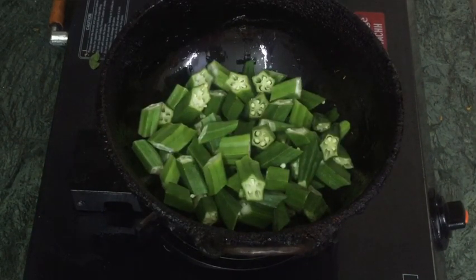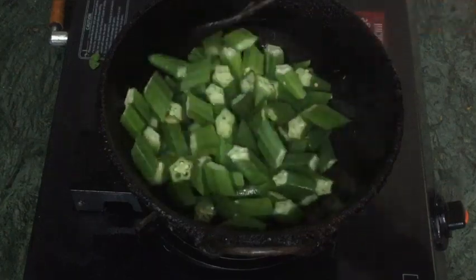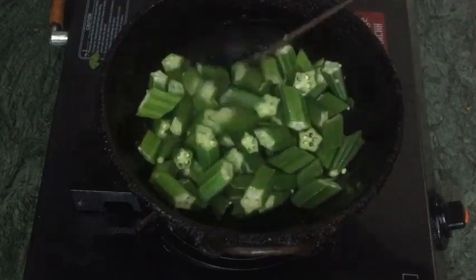Cut them out. You can cut the Vendekai pepper, put it in the pan, and fry them right as well.